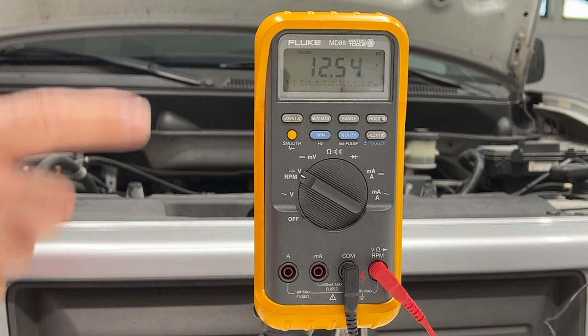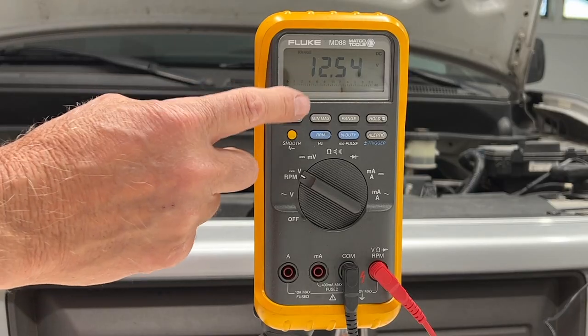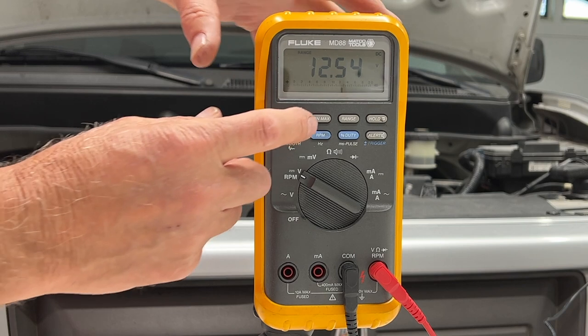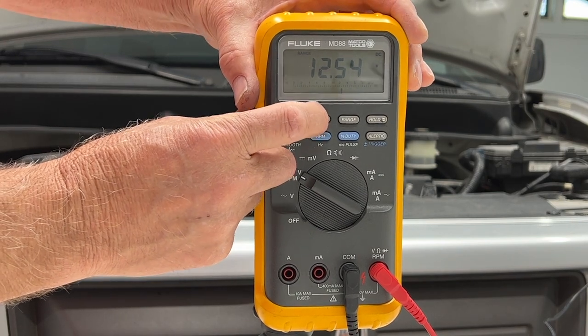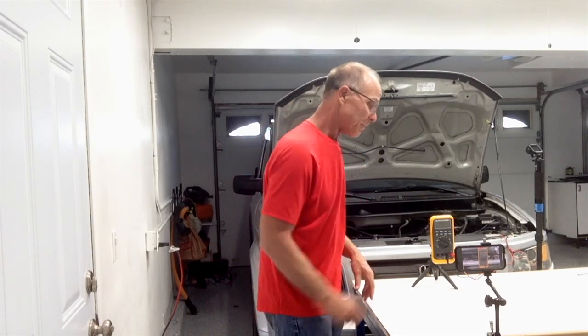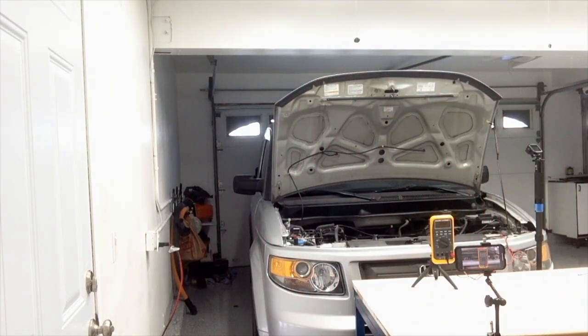I'm good here. My next test is I'm going to crank the starter motor, and this voltage cannot go below 9.7 volts. I'm going to use the min/max feature — this is going to record the minimum and maximum amount of voltage. So let me crank the starter and let's see how low that will go.